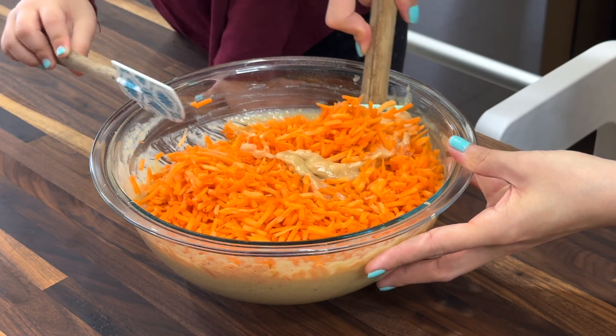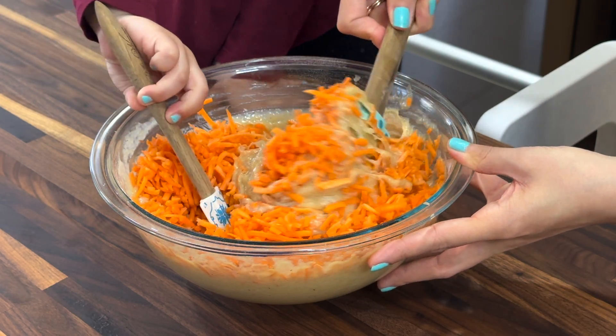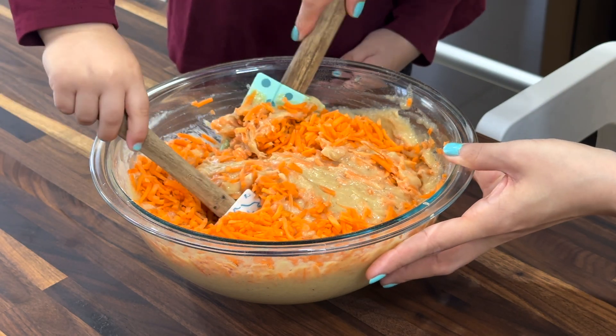Then you're gonna fold the carrots in. We want to do this together and fold these carrots in. Look at all that carrot — yummy!